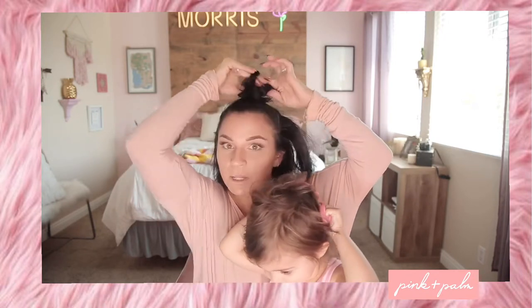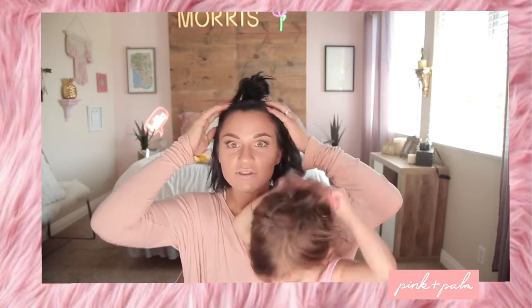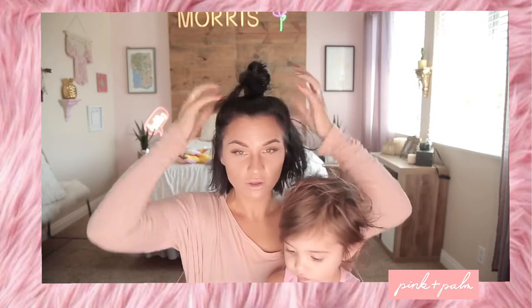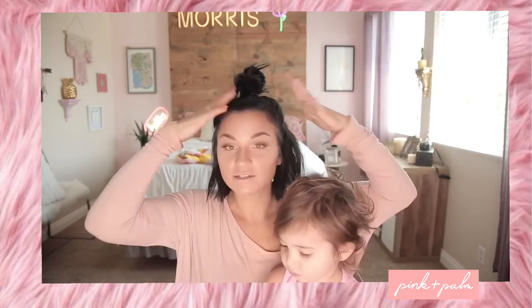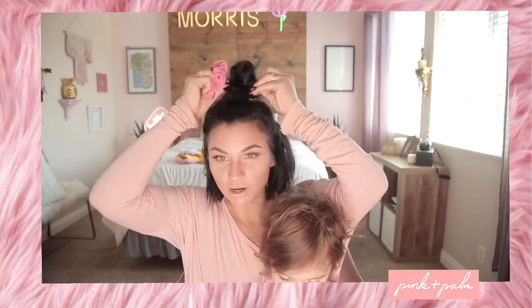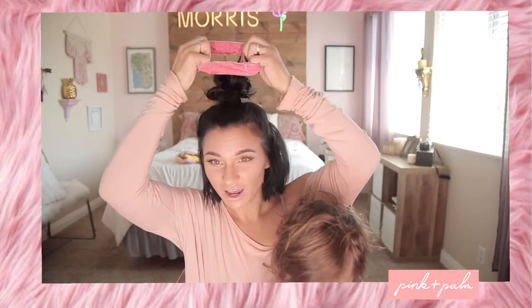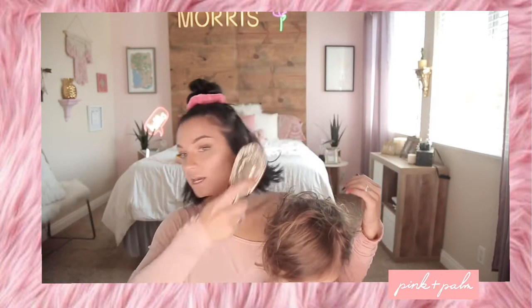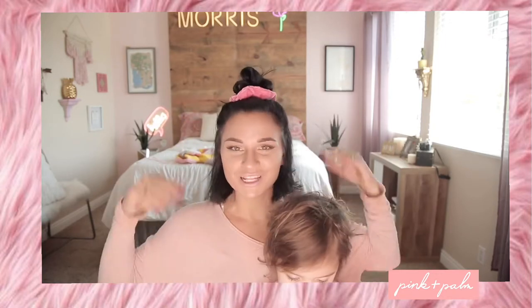Very similar start — it's basically the same as before, but this is where it changes. You pull it out, make it cute the way you want, pull it apart, make it a little bit bigger. If it looks a little funky down there that's okay, because now we're gonna take a colorful scrunchie and literally just place it over top. Then you just comb this hair down, curl it, or do whatever you want — this is the half up half down scrunchie bun.